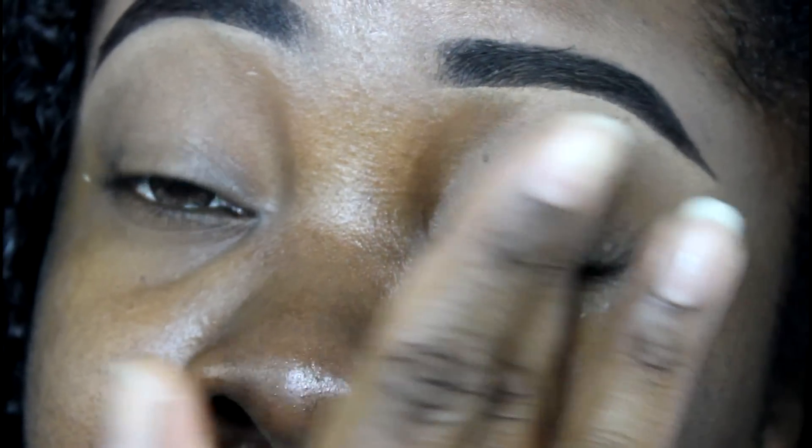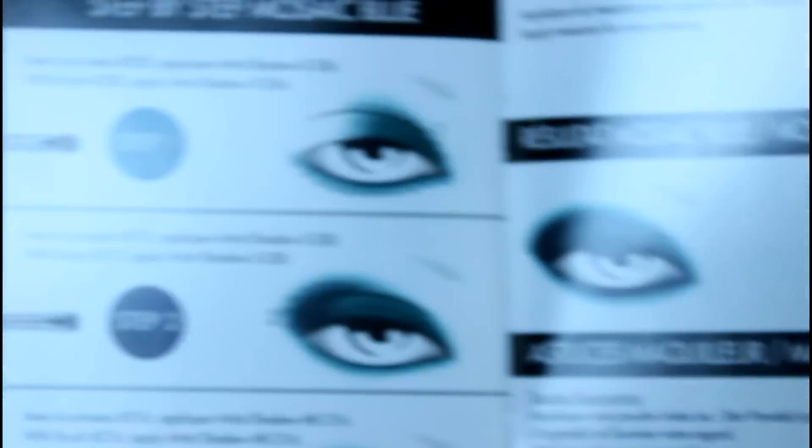I'm gonna be using the Makeup Forever 15 Artists Eyeshadow Palette, from their holiday collection. There will be a quick review on this video and a blog post. This palette comes with a little instructional booklet that gives you a few looks you can actually do.